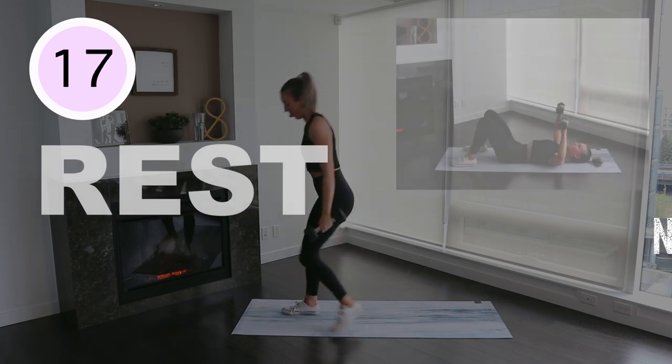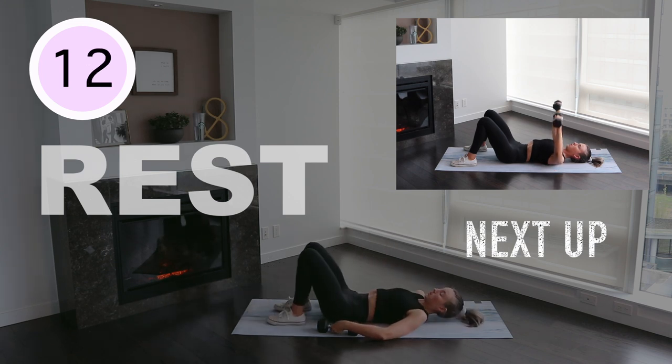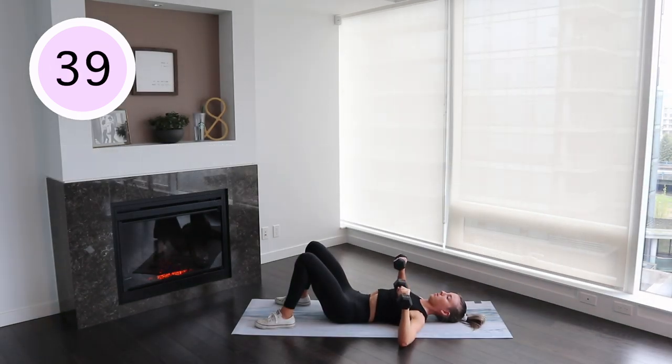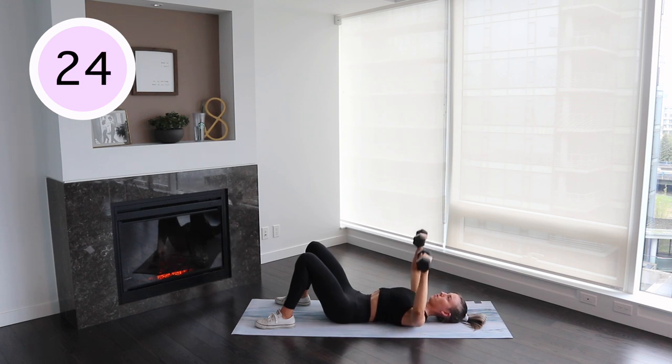Dumbbell floor press. Lie flat on your back. Bend your knees with your feet firmly planted on the floor. Extend your elbows to a 90-degree position, triceps resting on the floor while holding dumbbells above your chest. Exhale and brace your core while simultaneously extending the dumbbells towards the ceiling. Think about drawing your elbows in together to really get a good squeeze on your chest. Pause and then slowly lower back down to starting position. Remember to keep your wrists really straight in this movement — you don't want to be bending them while holding the dumbbells.